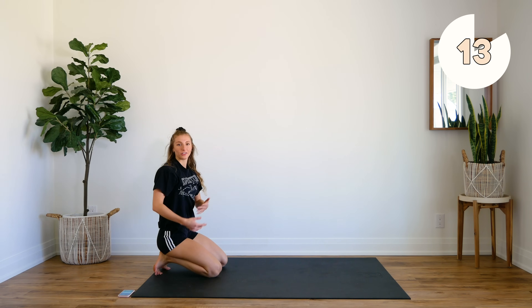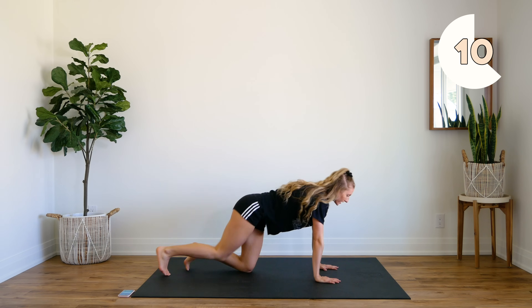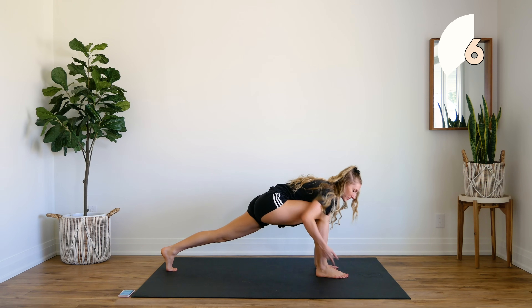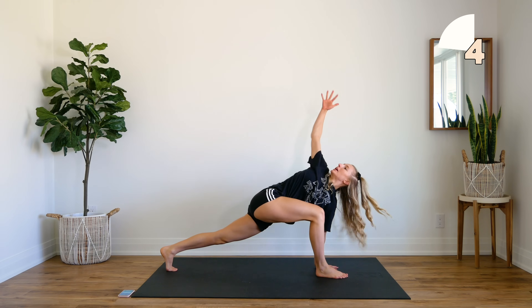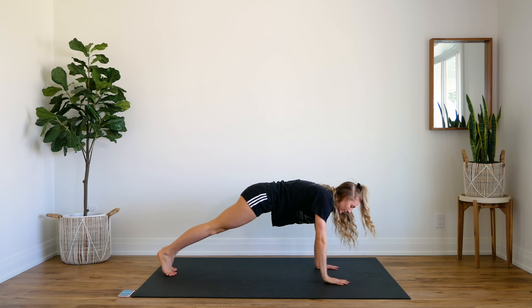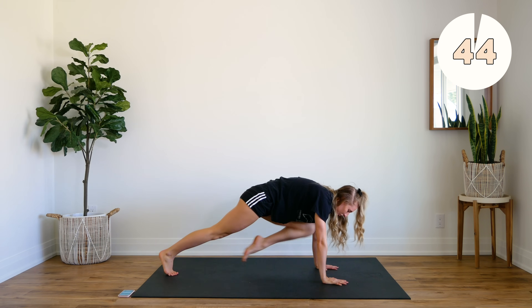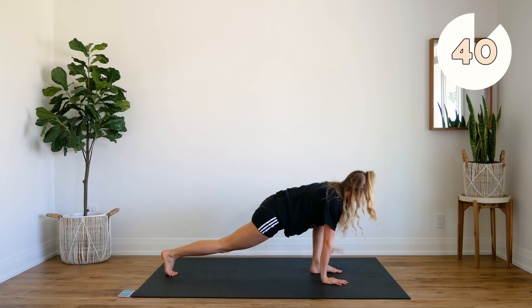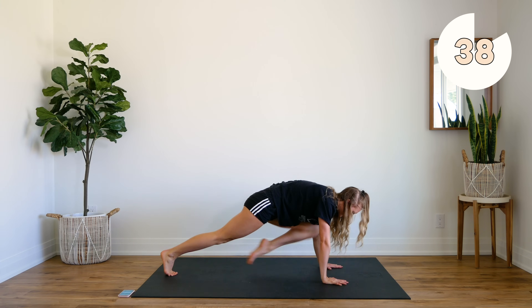We're going to stay on the ground here. Next up, come to a plank. You're going to step into a lunge — I'm stepping with my right foot forward, my right arm comes up, reach and twist. Down, back to plank, knees into the chest. Step with the other leg, reach, and down, bring it into your chest.